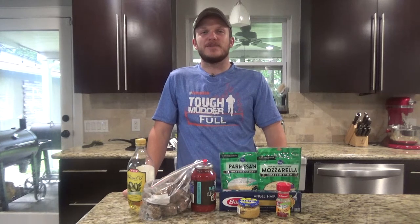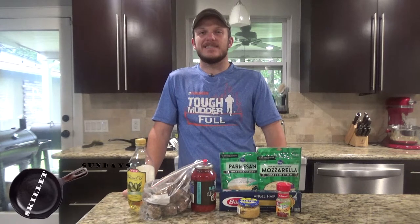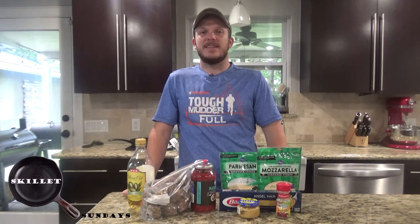Howdy, welcome back to Zeman Outdoors. Today on Skillet Sundays, we're making venison meatballs and spaghetti in a cast iron skillet.